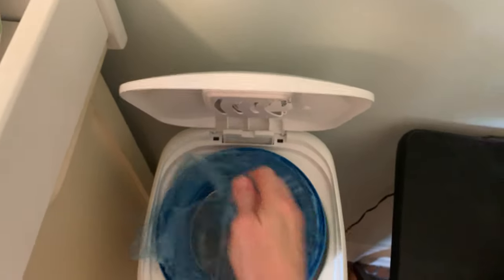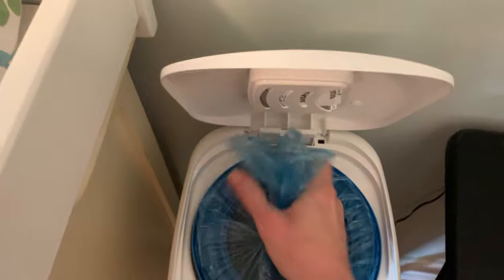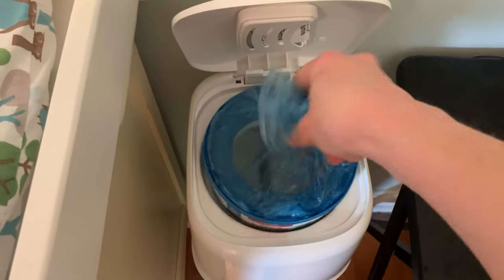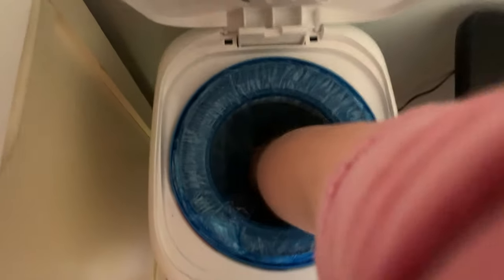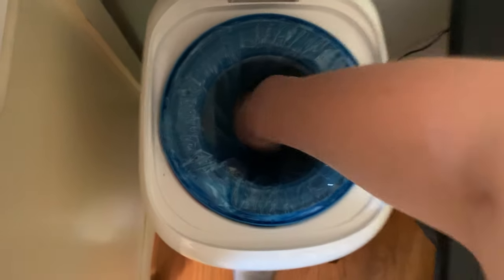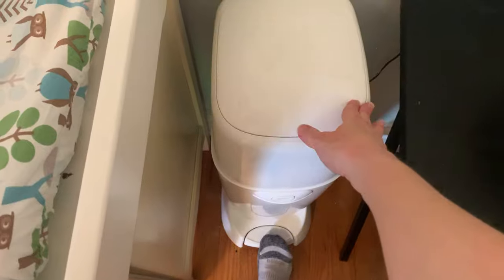At that point, you will gather those up and you will make a knot right here, which is a little bit more difficult one-handed. Then you will press that knot all the way down through that sliding door portion right here. And then you will release the lever at the very bottom with your foot, which closes the door.